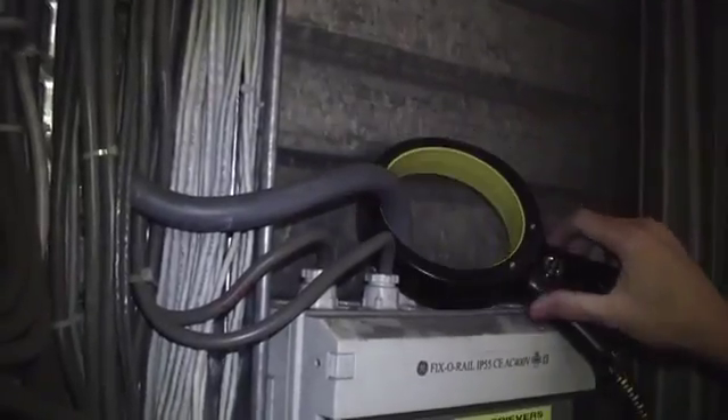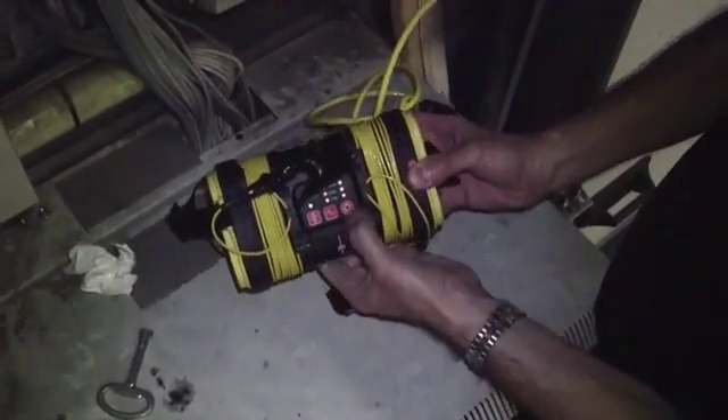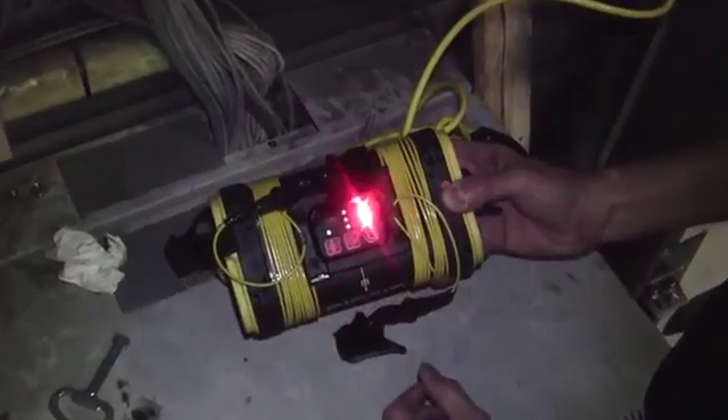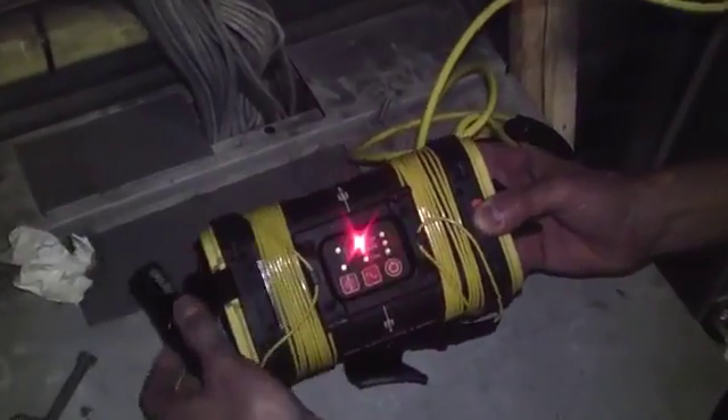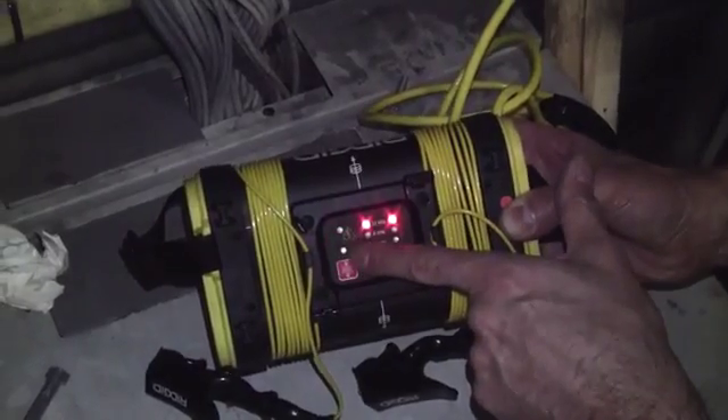We then take the clamp and put it around a conductor that goes to ground somewhere, so there's a return path back to the clamp and we can make a circuit. Switch the generator on and it will automatically default to the higher frequency — in this case 33 kilohertz — and the second light will show that we are using an induction method.